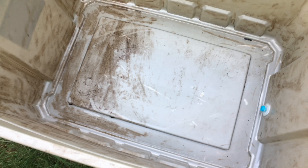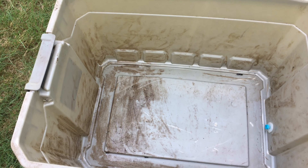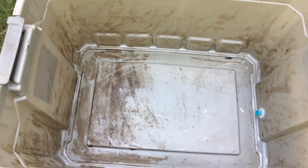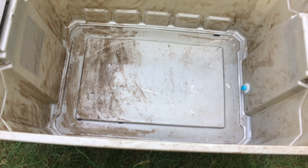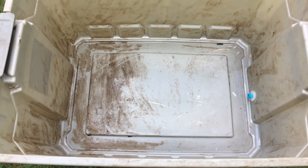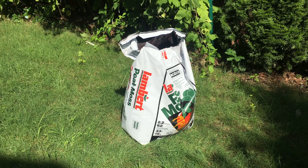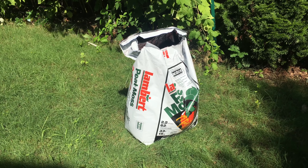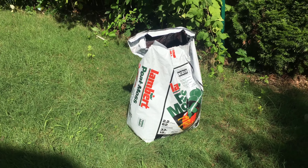What you need first is bedding for the worms. The type of worms we're going to put in here are red wigglers. You can use peat moss — regular peat moss that comes in a bag like that — for the bedding. So let's start with the peat moss.